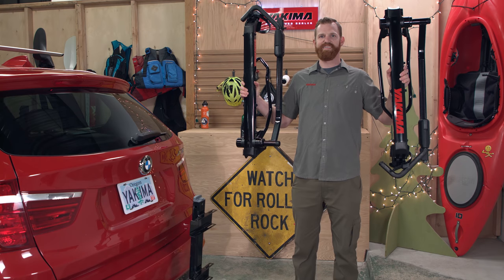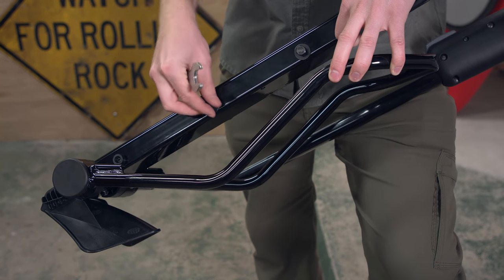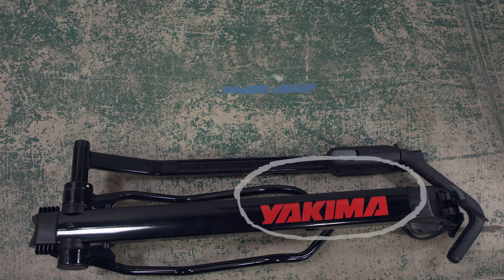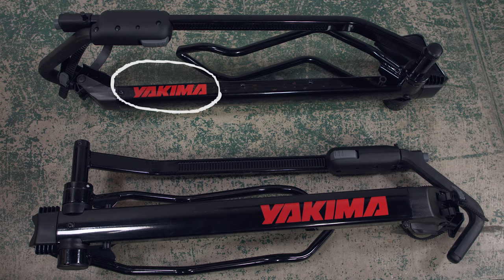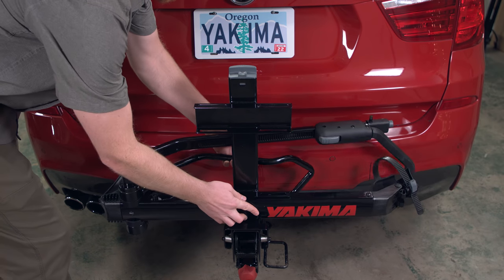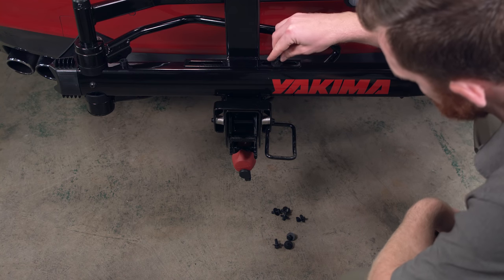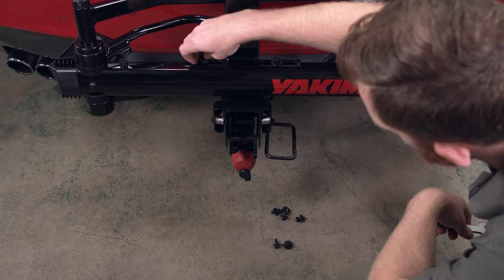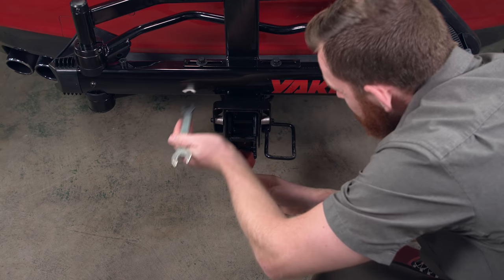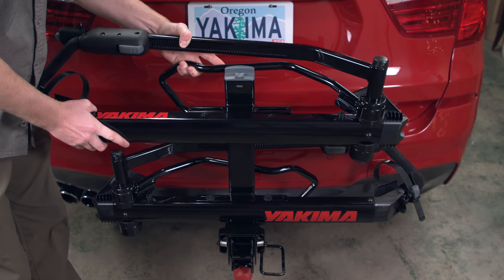Grab the trays and remove the four bolts from each. Be sure to set them nearby. The two trays are slightly different — the lower tray has a large Yakima sticker on the bottom, and the upper tray has a smaller Yakima sticker on the side. Start with the lower tray and place it in the lower position on the spine with the Yakima sticker right side up. Then reinstall and tighten the four bolts, washers, and lock washers onto the tray using the provided wrench. Repeat this process with the upper tray, making sure the tray is facing the opposite direction and the Yakima sticker is facing up.